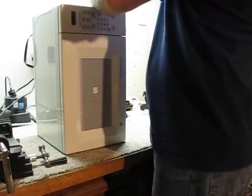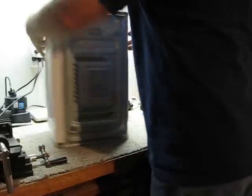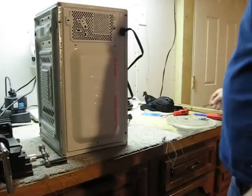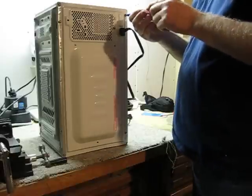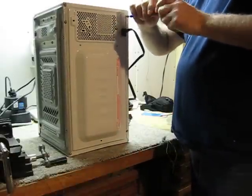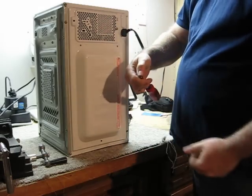They typically don't like you to work on these machines, and you've got a big sticker on the back. It says no user-serviceable parts inside, but you've got to use a tamper-proof screw to remove the screws from the back of this thing. It's a Torx bit with a center hole in it.